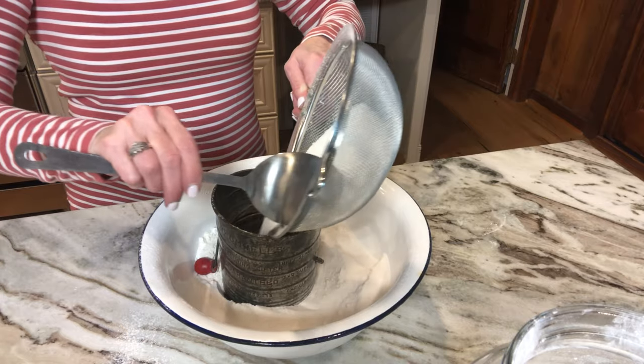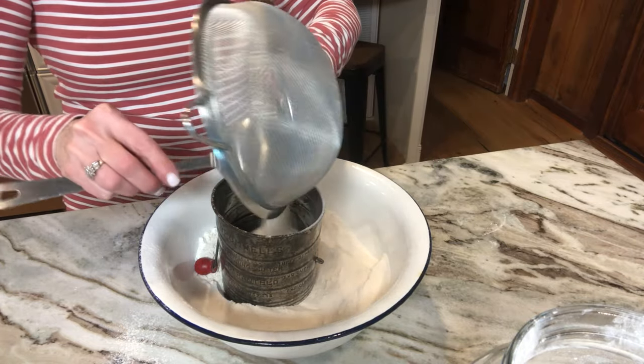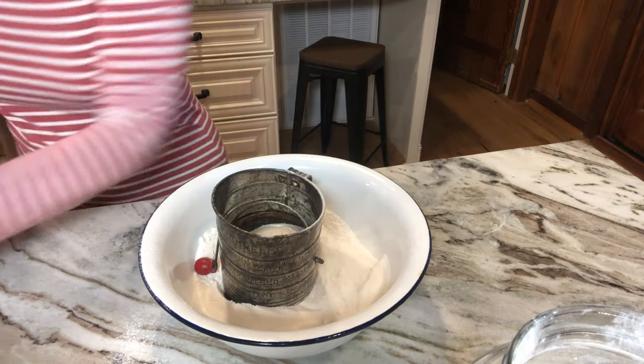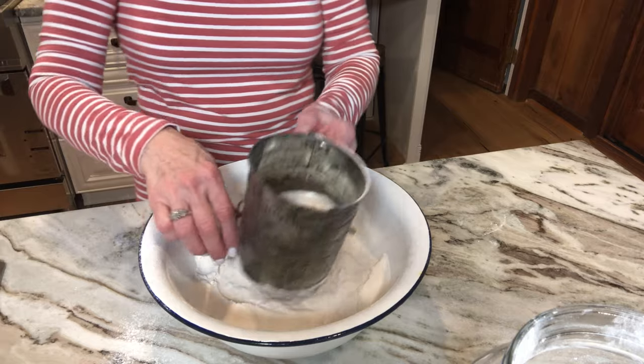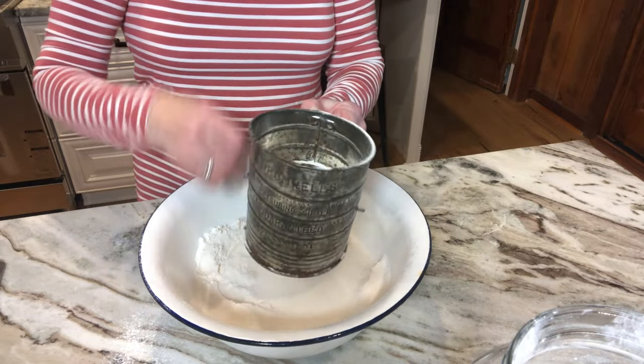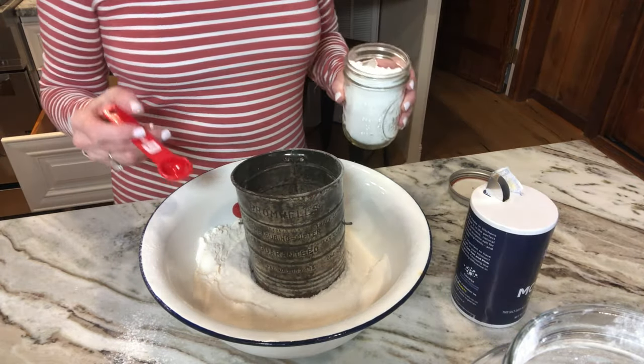Forget that — I'm getting the old-fashioned sifter out. That's too hard. What was I thinking? That was an arm workout. I'm actually sweating. I'm going to have to get me a Coke. Forget that. There you go. That was a lot easier.